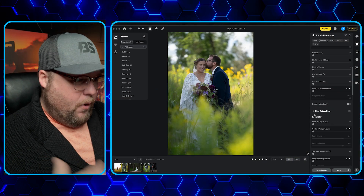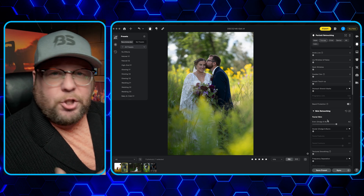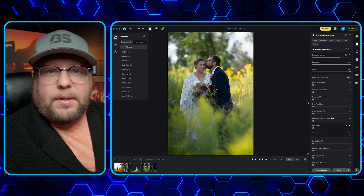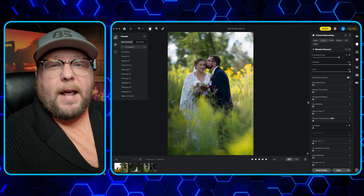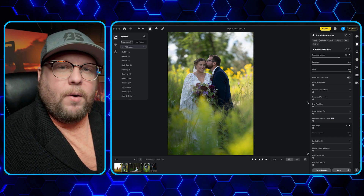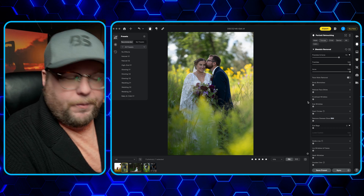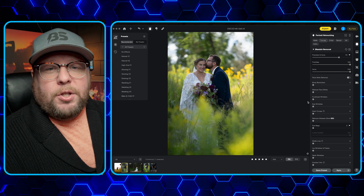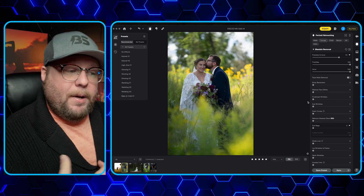What Evoto AI has done is they've released an AI color match system in their newest update. Essentially what that means is you can take a photo, drop your edited photo in as a sample. The AI will read that photo and then apply it to whatever photo you put it on. This is going to absolutely change the process when you're trying to keep an editing style.